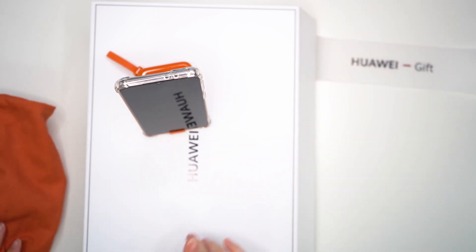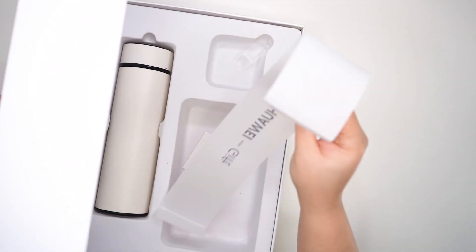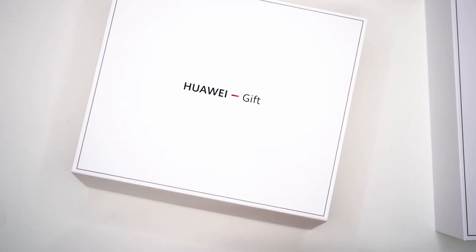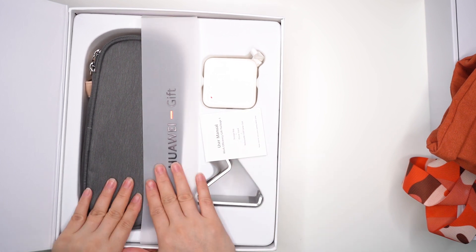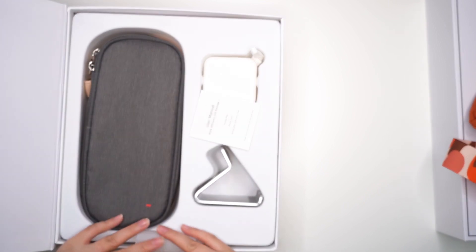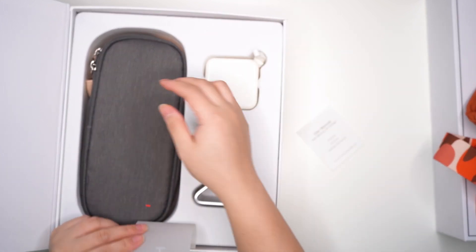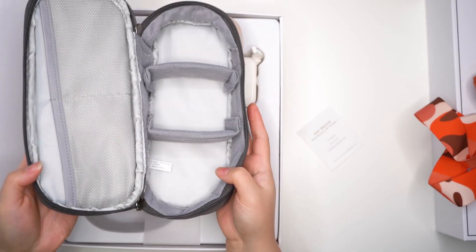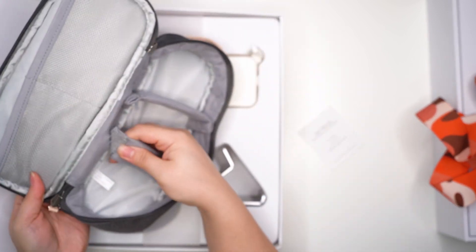This was the second gift we received for the pink color version of the Watch Fit. For comparison, the first gift also includes a retractable USB carry case, plus a storage bag — very compact and organized, with velcro straps inside.